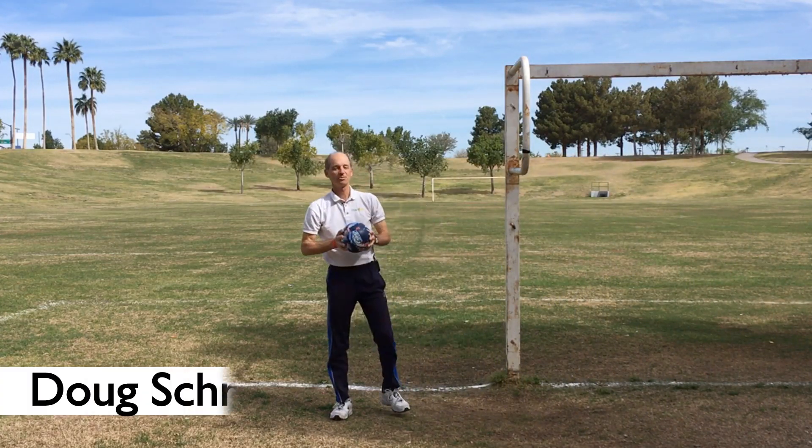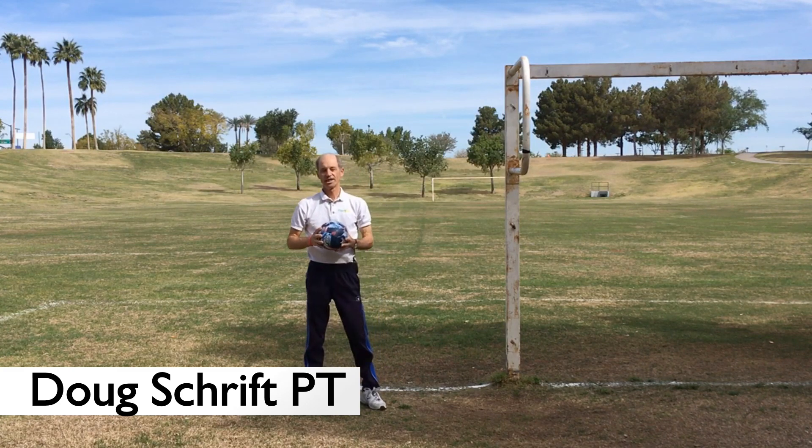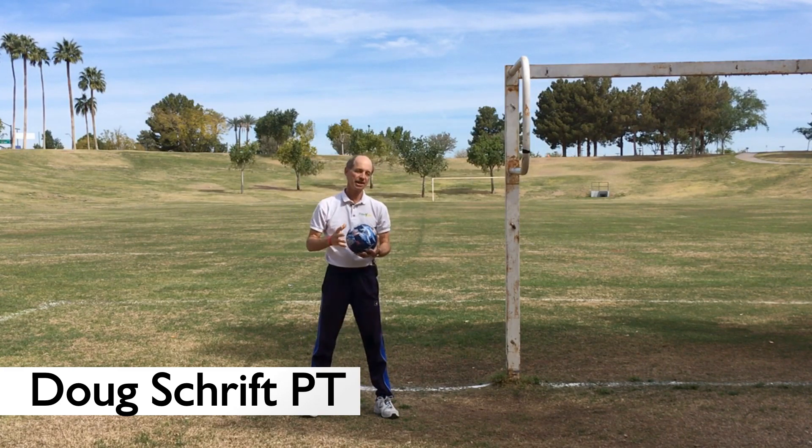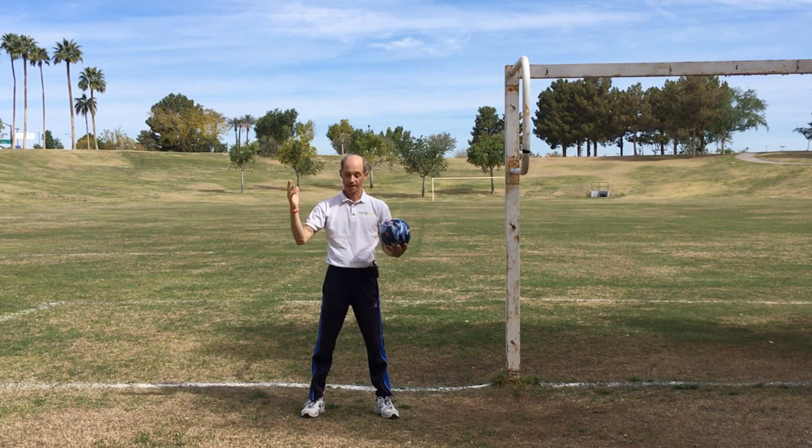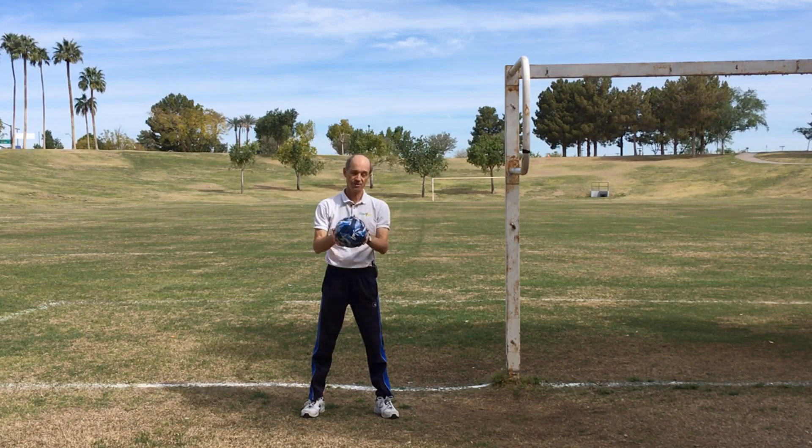Hey, Doug Schrift with Elder Gym here, your senior fitness coach. Today we're going to go over three balance exercises you can do at home, very easy, with a ball. These exercises are going to work on the three systems of balance: our vision, our vestibular system in our ears, and our proprioceptive system that feels the ground and reacts to different types of ground. We're going to work on all those in three exercises with a ball.